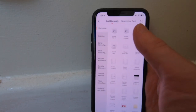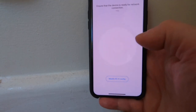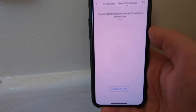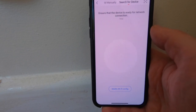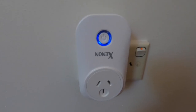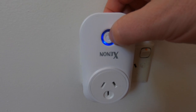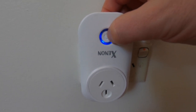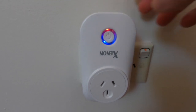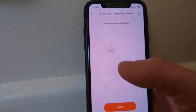Once logged in, if you haven't added any devices yet, click the "Add Device" button or similar. You'll be presented with a screen to add manually or search for device — I recommend searching for device. It will check if the device is ready for network connection. In our case it's not, so we need to set the plug into that mode first by holding the power button down for about six seconds until you see a couple of flashes.